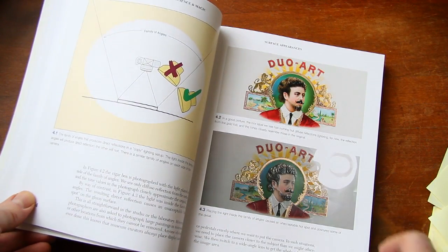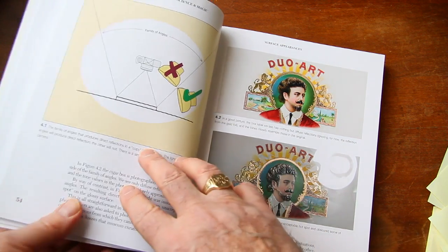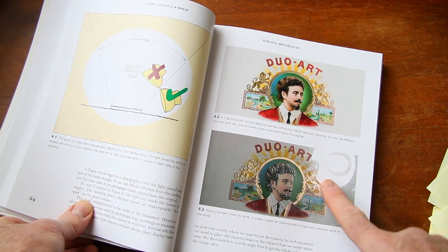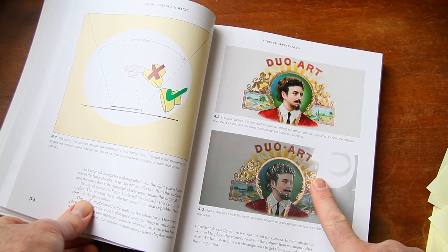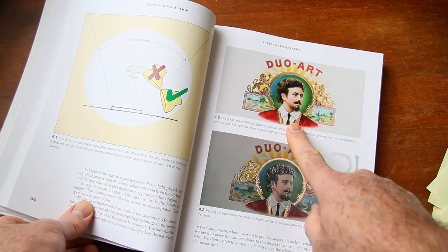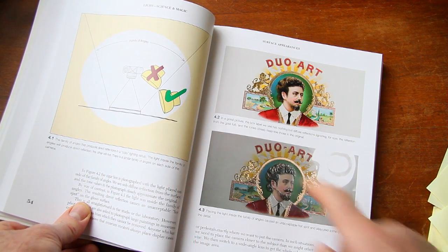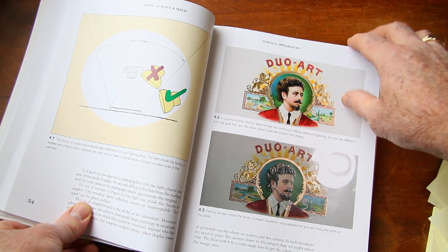Chapter 4 is about surface appearances. In this chapter, there's a really great example on how to eliminate glare. You can see in the lower picture they've got a lot of glare, and the top picture is perfectly evenly lit. They have a diagram on how to do that and how the angles affect that situation.